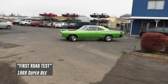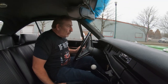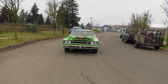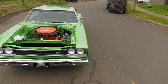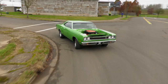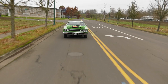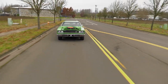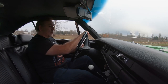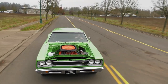All right, maiden run, here we go — 69.5, A12, 440 six-pack, four-speed car. Feels good so far in first gear. My buddy Jamie Passon built this transmission — it feels great. The handle's great, no squeaks, no rattles. For a big old muscle car, not bad at all.